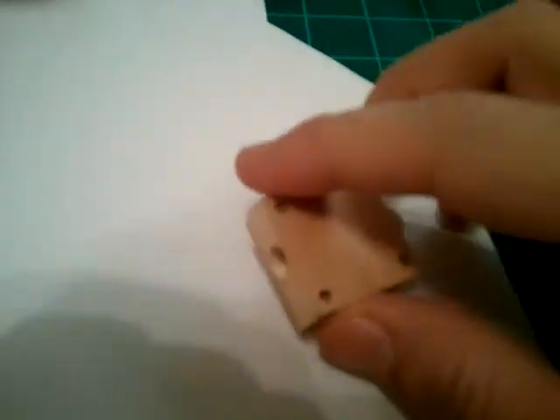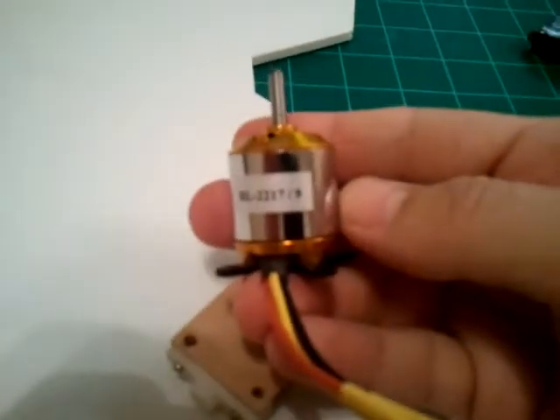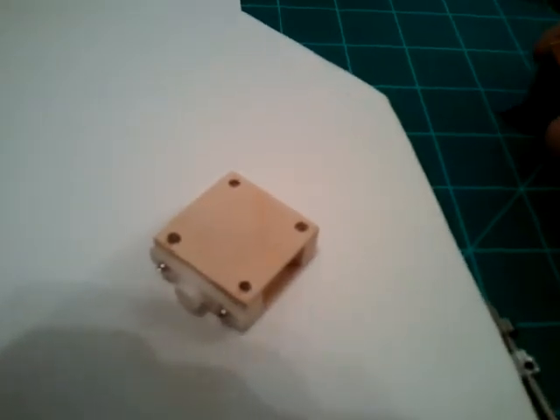So I went ahead and cut up the pivot platform and set it up for my motor. I'm using BP Hobbies — a 2217-9, which is a 9,950 kV motor.